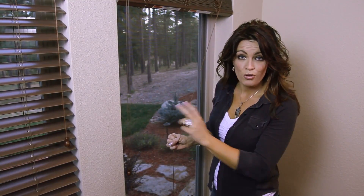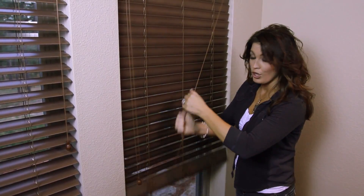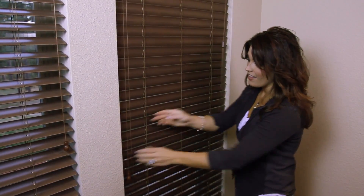To operate the blind you have two cords: one is to lower and raise it, and the other is to tilt it. Your blinds are installed and your space is dramatically transformed.